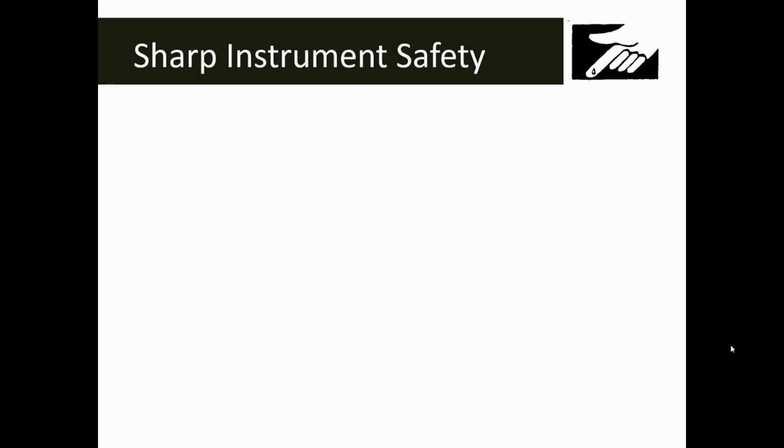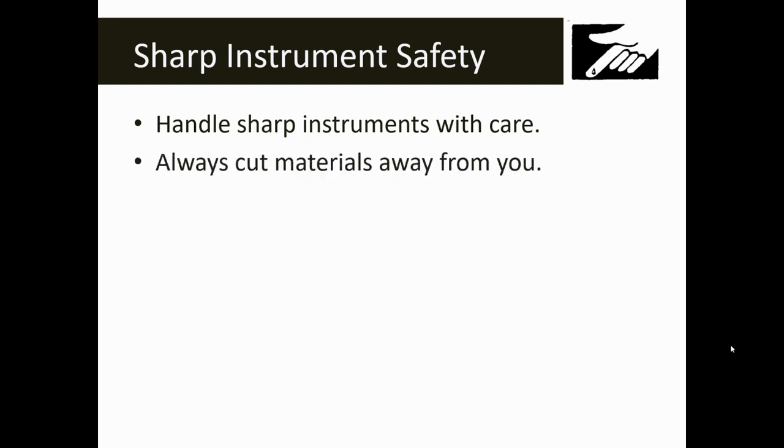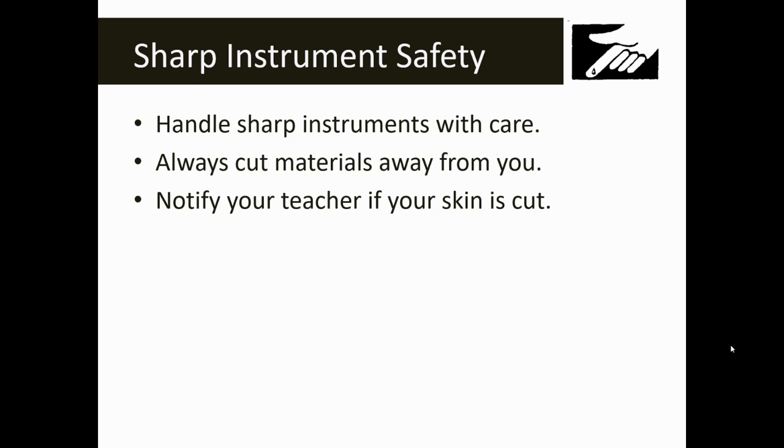There are several symbols that represent the sharp instrument safety symbol — the one shown here comes in many different forms. If you see this symbol, you're going to be working with something sharp and you need to be careful. Handle sharp instruments with care. If you have to cut any material, always cut carefully and away from you if possible. Accidents do happen — if you get cut in the lab, make sure that you tell somebody.